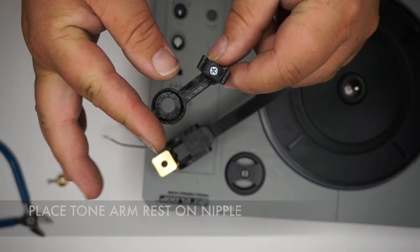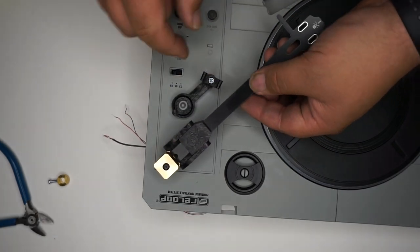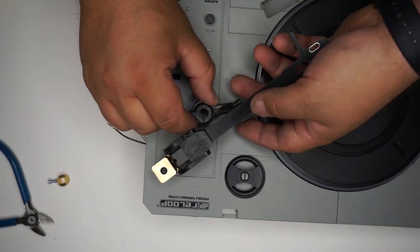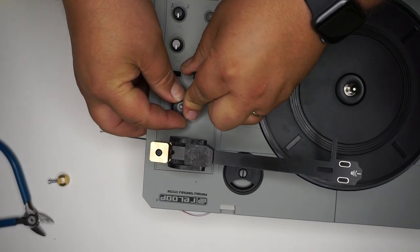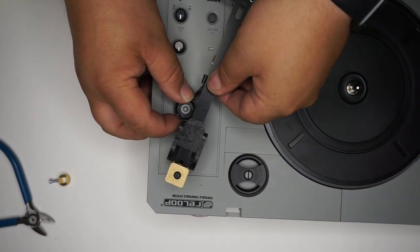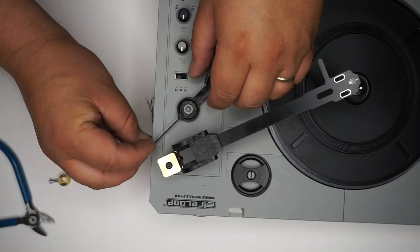Place the Tone Arm rest on the nipple. On the bottom of the Tone Arm there's a magnet — place that inside the rest and get it aligned. Place the rest onto the nipple of the turntable and twist a little bit to make sure it's seated properly. There will be a 0.050 hex key that comes with the kit to tighten the set screw for the rest.